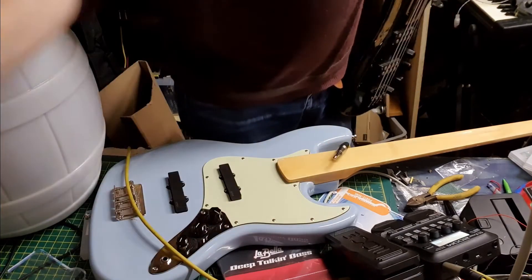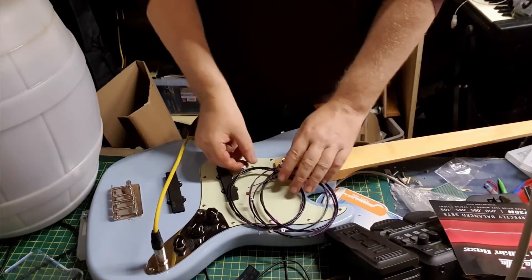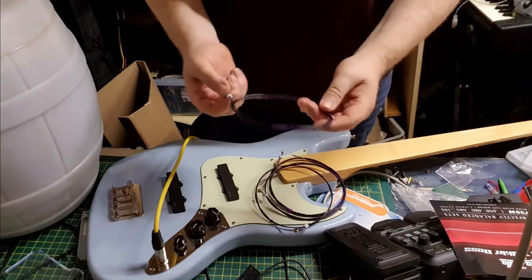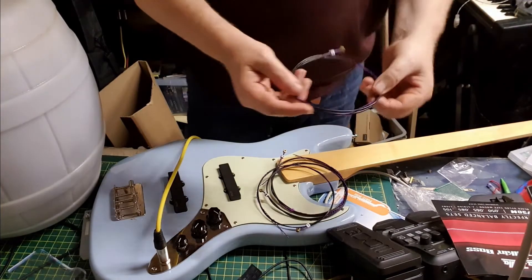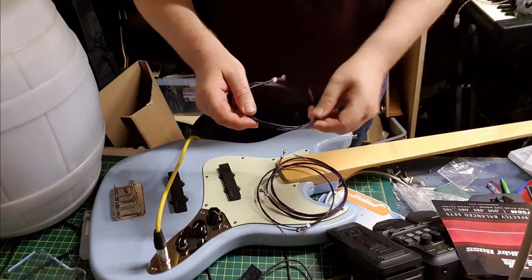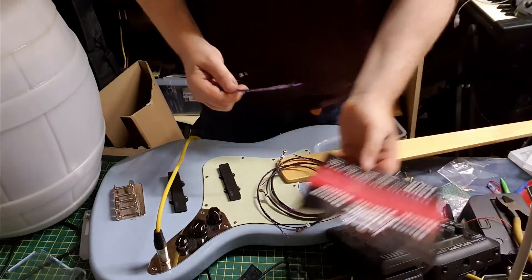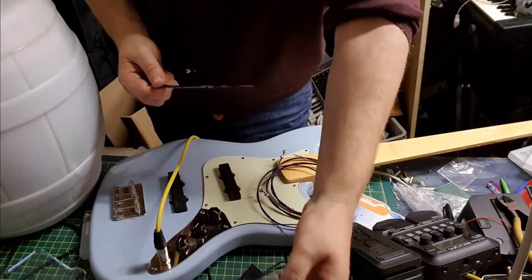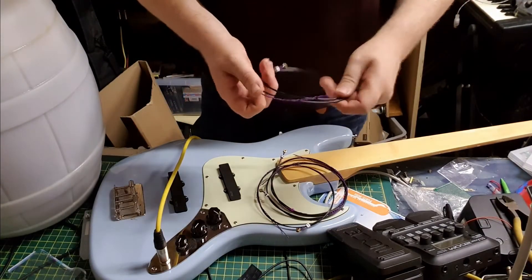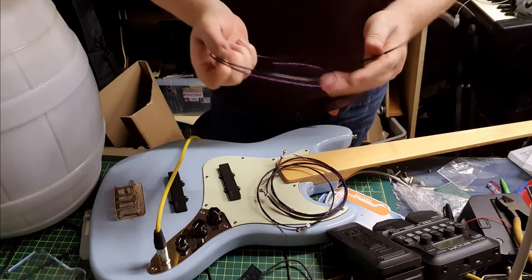I forgot how much I like the LaBellas. They come with a little dice on them, which Dave's World mentions. I think there are different colors - the blue ones and red ones - but they're the same basic gauge: 0.050 to 0.105 which is about right.